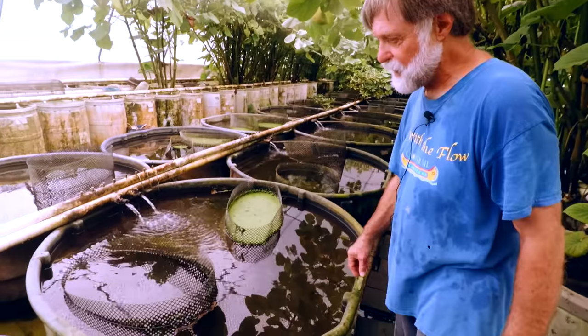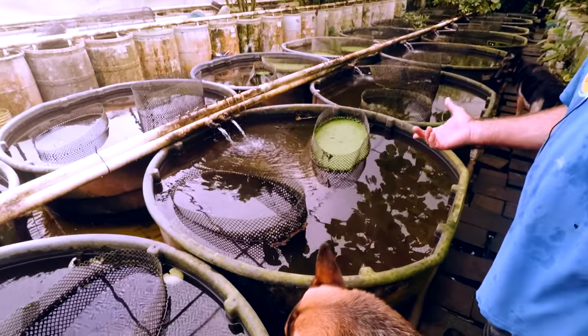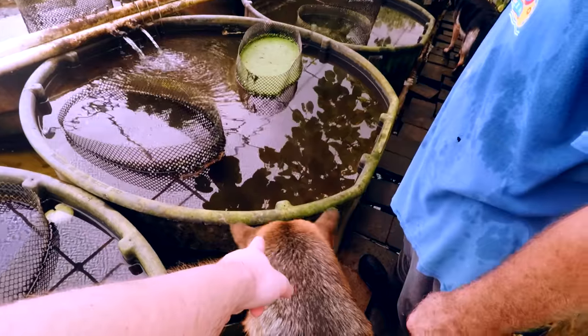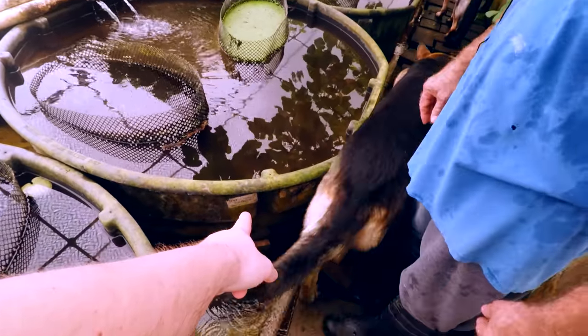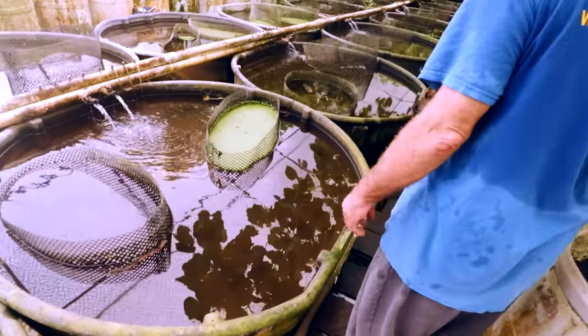I can't read the date on that one. This vat was set up last year — if that tag is correct, April 25, 2018. So a year ago. We're just way behind.